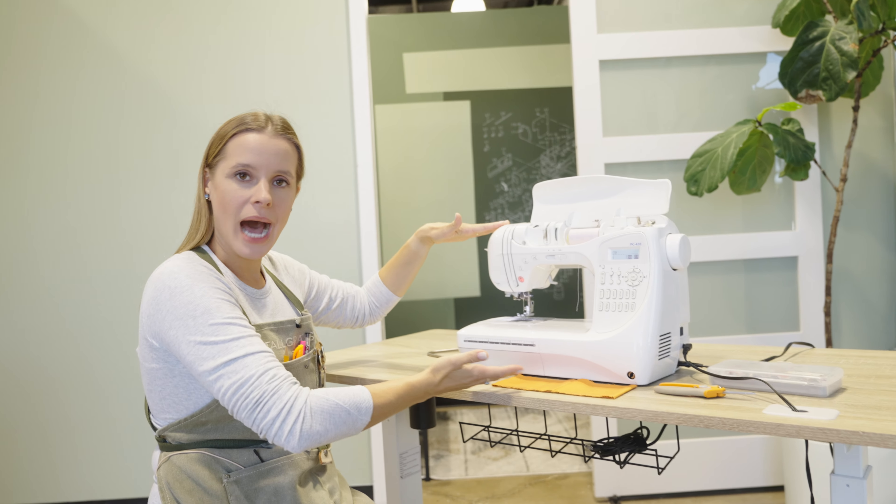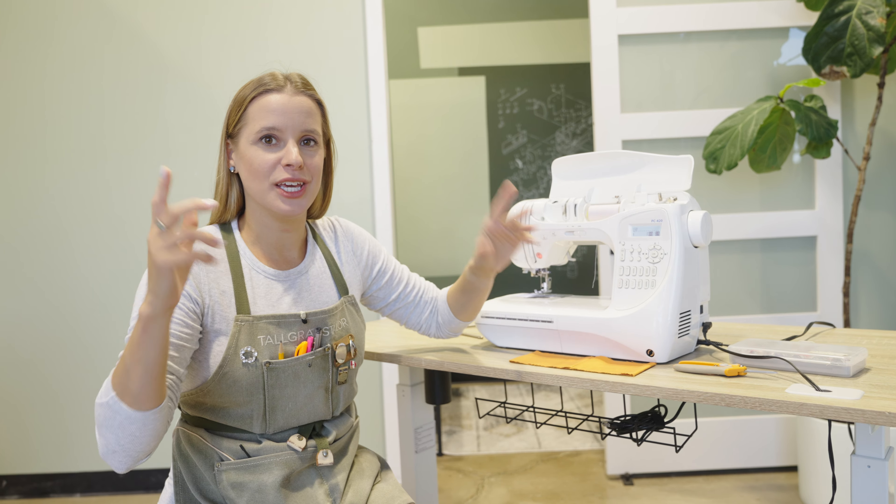Today I'm going to show you how to use my — i.e., your — home sewing machine. They have enough similarities and you are a smart enough cookie that I bet we can, with our powers combined, get your sewing machine out of the closet and start using it. Let's get started.